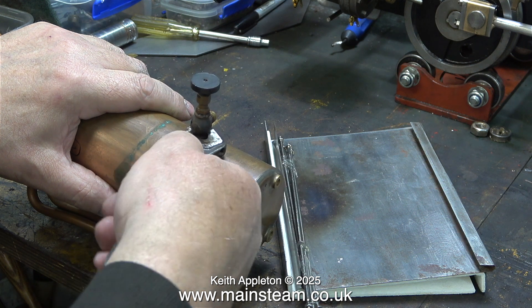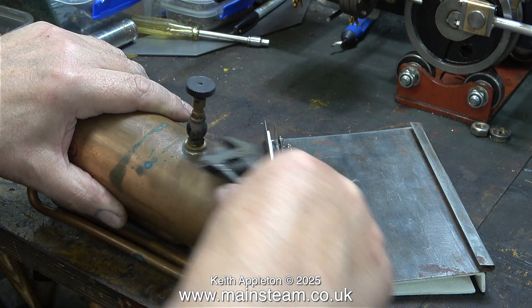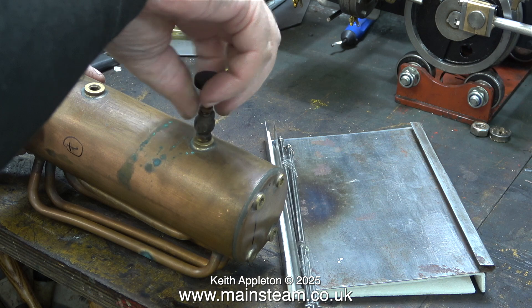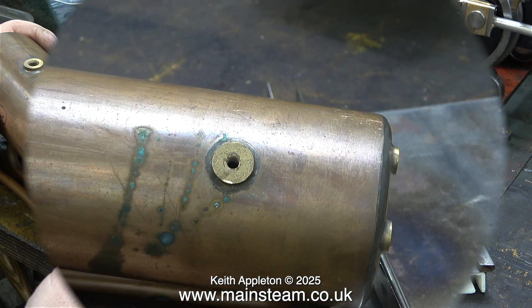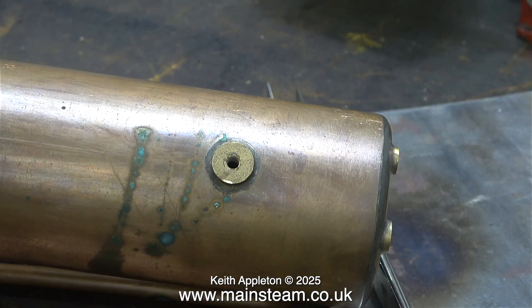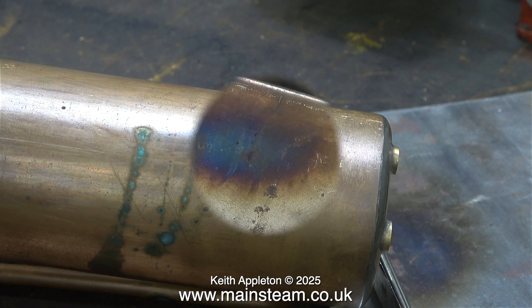The first job is to remove the steam tap and have a close look at it. Stuart steam taps use stainless steel inserts and this one is quite a small diameter. This clip shows the hole in the boiler bush on top of the boiler — it looks a bit small, but I'm not going to drill it out because this bush connects to the super heater tube and I don't want to disturb it.